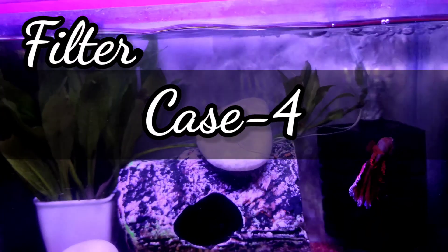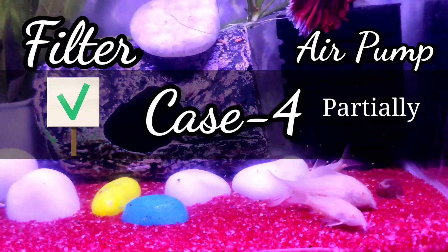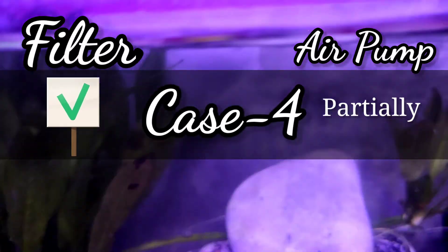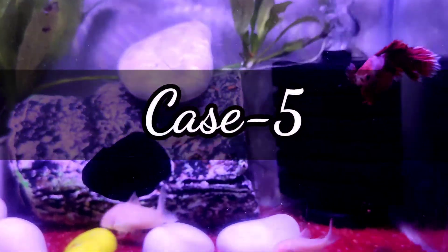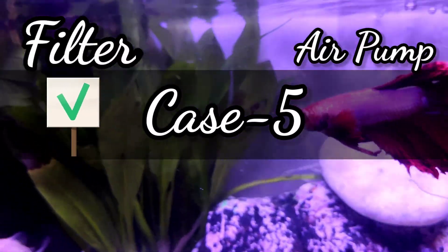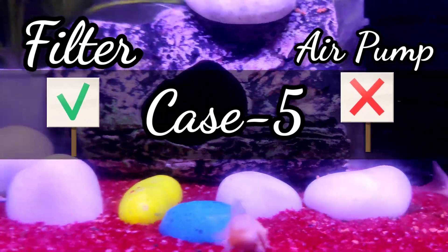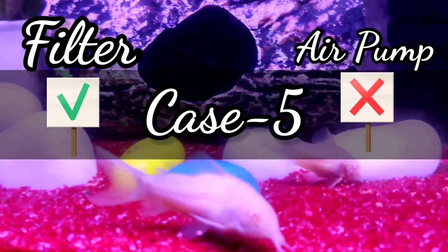Case 4: When the filter is running all the time 24/7 but the air pump runs only partially for a few hours a day, then the life of fish should be normal. Unless the fish is stressed by the heavy water flow of the filter, everything should go normal. Case 5: When the filter is running all the time 24/7 but the air pump is not running at all, the life of fish should be normal. Unless the fish is stressed by the heavy water flow of the filter, everything should go normal.